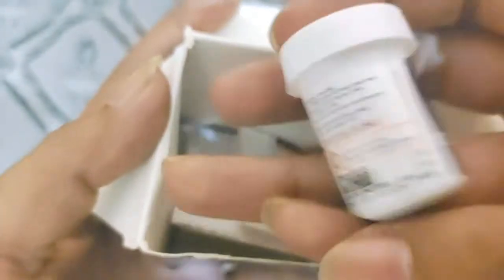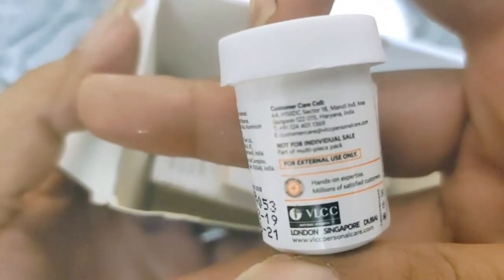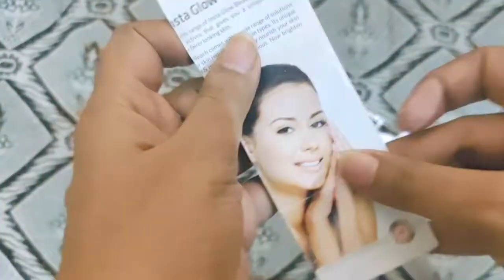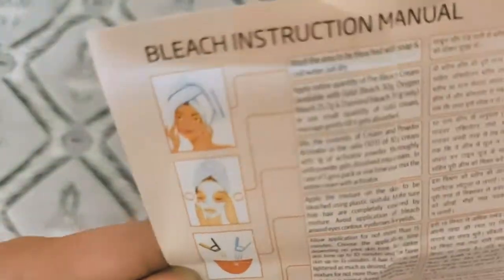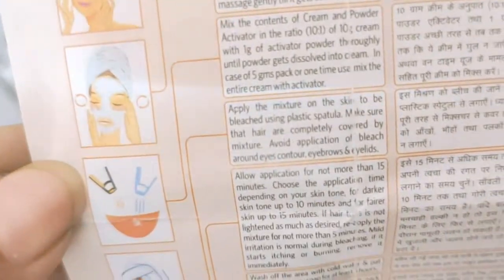I have used it because I am showing you one by one. This is the activator, which comes in two containers. There is also an insert with details on how many types of bleach are available, along with written instructions. Instructions are available in different languages, which is helpful so you can read accordingly.